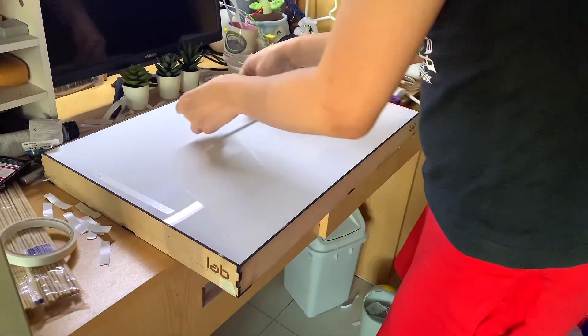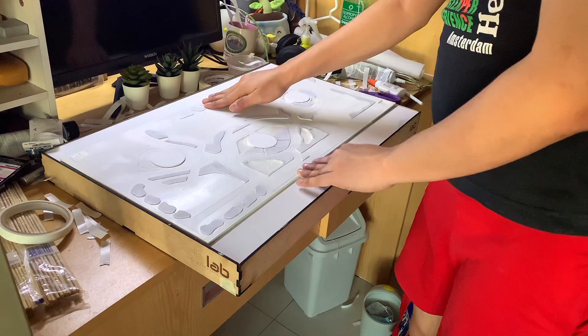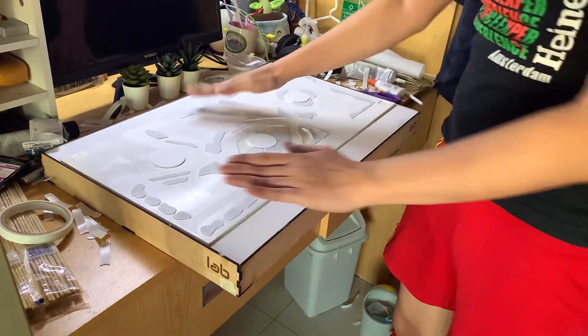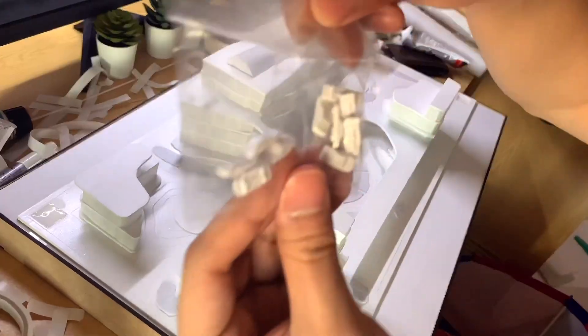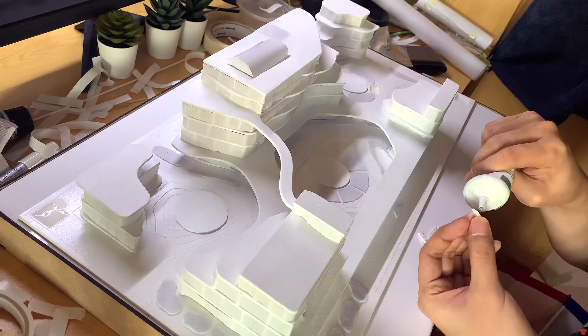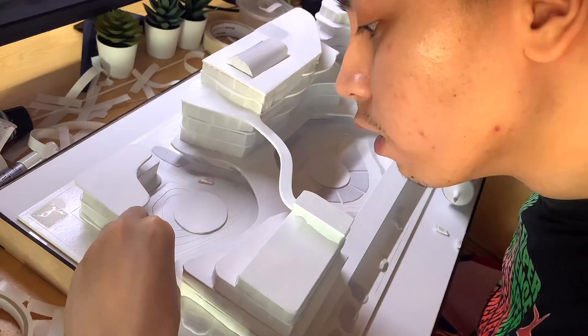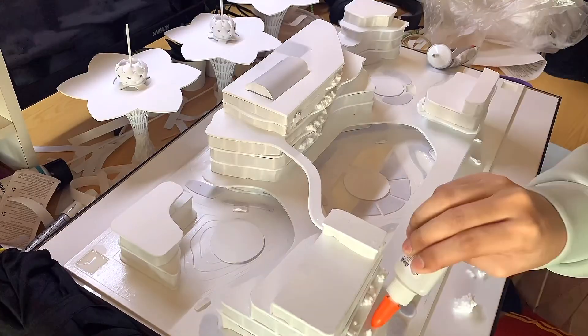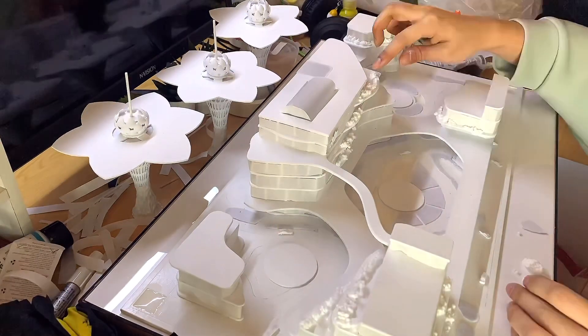This is my site development plan being stuck onto the base model provided by D-Lab. This is me assembling everything together. I also bought tiny toy cars to serve as car entourage for the model.